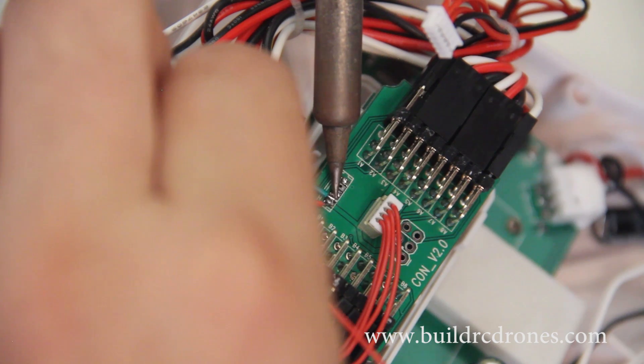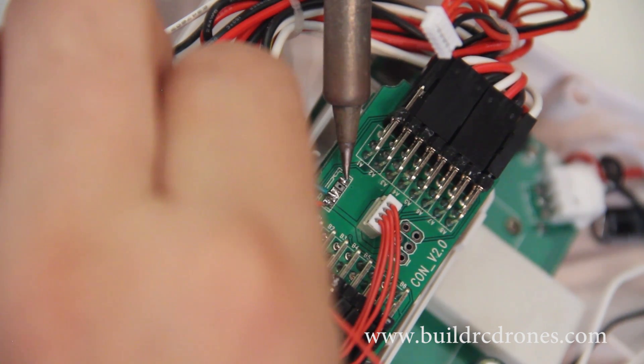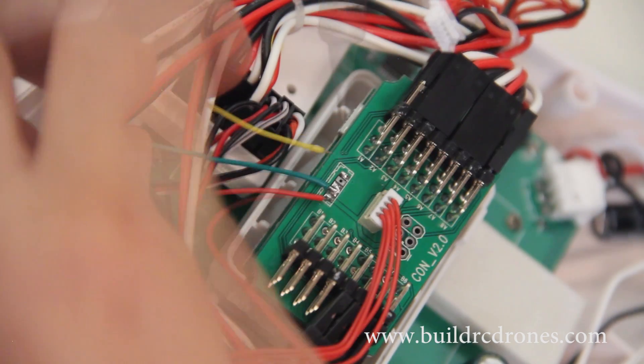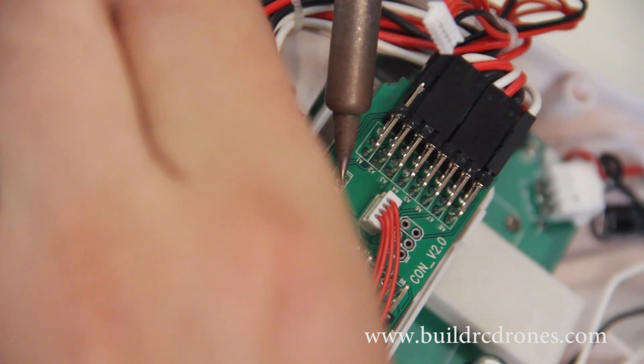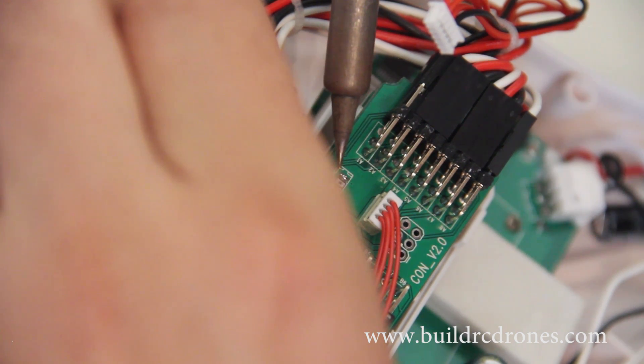With a little bit of soldering skill, you can get a wireless telemetry unit hooked up to these units fairly easily. But obviously be very careful — use fairly low heat with the soldering iron, and make sure you have a very clean, fine-tipped soldering iron. Clean the tip as often as you can with fresh solder.